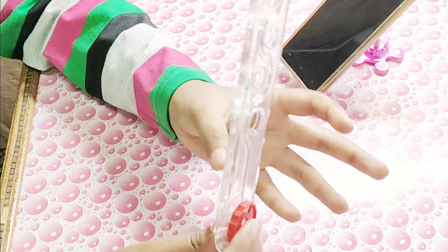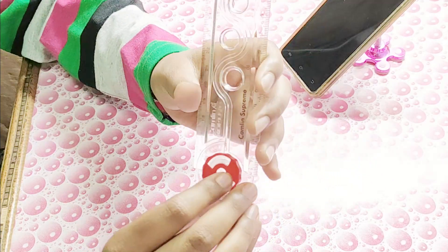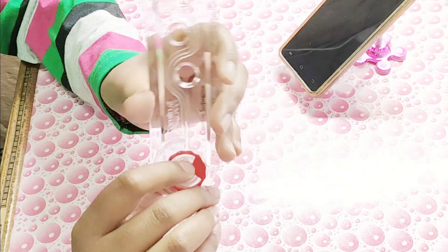The ruler also has these circles, as you can see. These circles are used even in bullet journals, and you can use them when you're decorating your planner too.